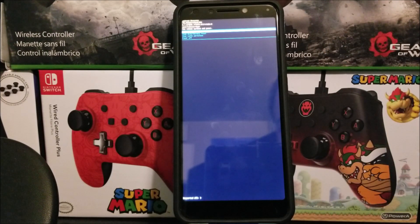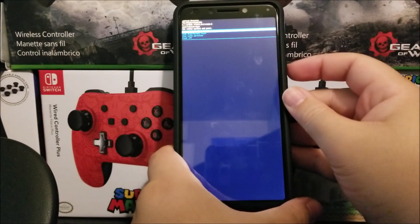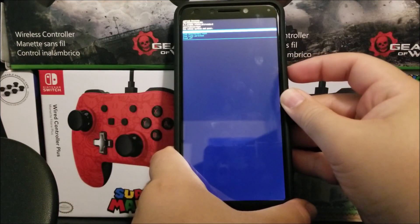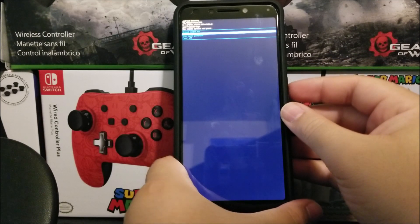As you can see here we have a couple of options: reboot system now, wipe data factory reset, wipe cache partition, and power off. You're gonna use the volume down key to go down to where it says 'wipe data factory reset' and then press the power button to confirm.